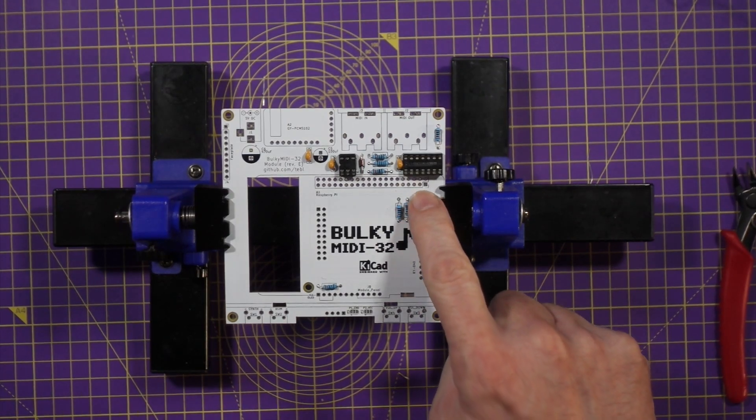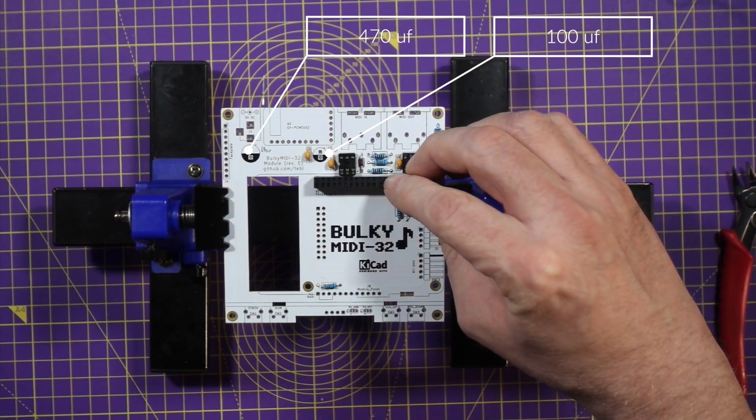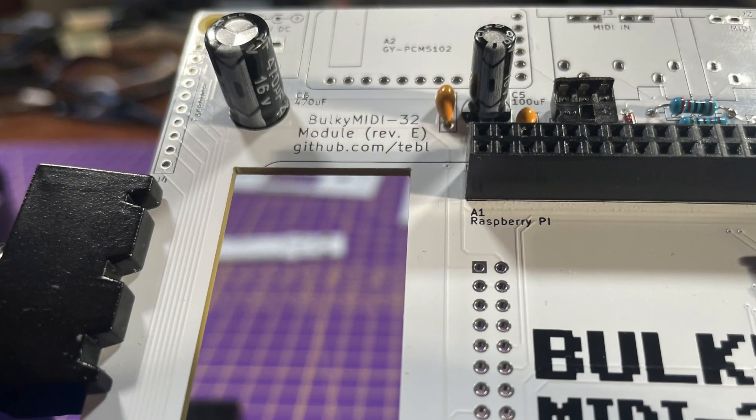Next is the 40-pin connector for the Raspberry Pi and the two electrolytic capacitors. For these two capacitors, orientation is important: the stripe down the side of the capacitor is the negative leg, and it goes into the matching hole in the PCB.